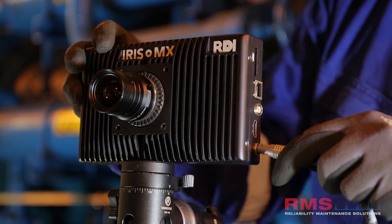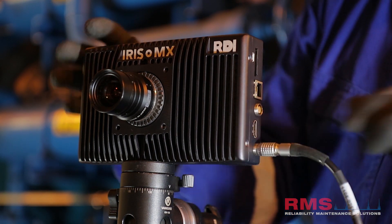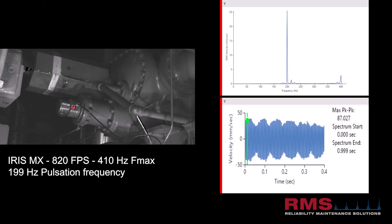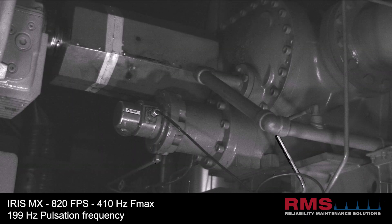So the M really is the workhorse in the system. And then as use cases started to increase, more and more people started adopting the motion amplification camera, we found out that there was a set of users that needed to push the frame rate a little higher to capture some of those unique cases like blade pass frequency.